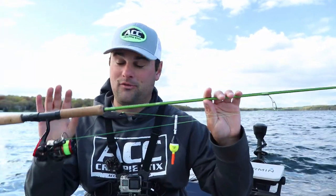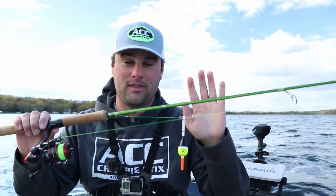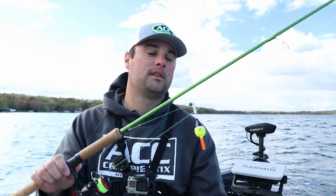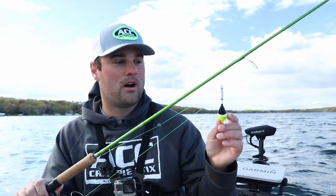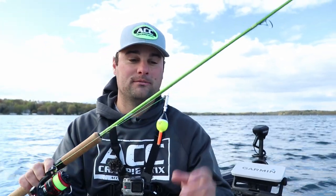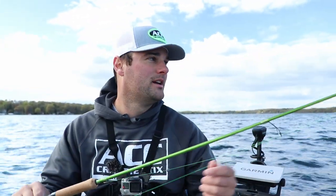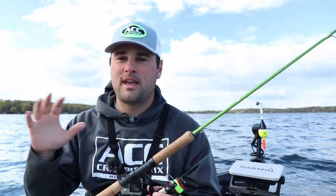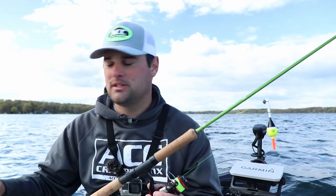I highly recommend — if you're going to buy just one rod from the ACC lineup and you only have the money for one, this is the one I would go with. You could do a lot of stuff with this rod. By far my favorite in terms of a panfish hybrid cast jigging rod out there. So that's their lineup — they do have a seven footer as well, and then they have some five and a half foot dock shooting setups.